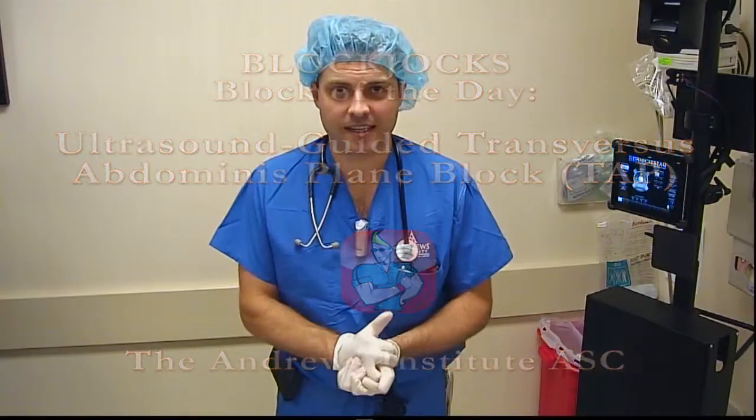Hello, welcome back for another block of the day on blocktalks.com. I'm Brandon Winchester and today I'll be doing a right-sided TAP block — transversus abdominus plane block — for a right inguinal hernia surgery.